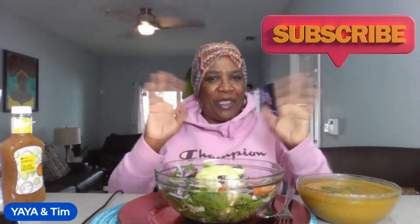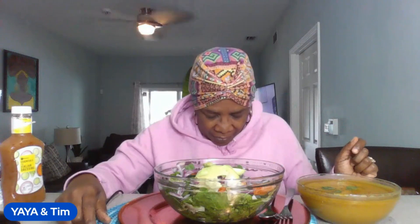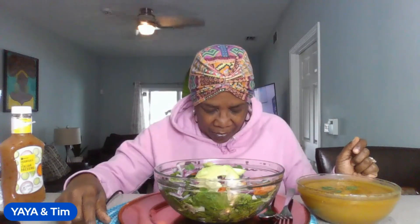Hey y'all, it's Yaya's time! Welcome to the show. Happy Monday to each and every one of you. Thank you so very much for taking your time to come and join Yaya's Best Life. I hope you guys are having a wonderful day. Today is Monday, so happy Monday, and it is Meatless Monday. Let's get a prayer in and then we'll do some chit chat.